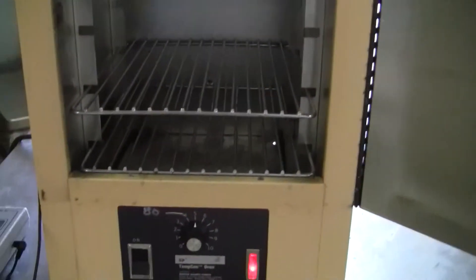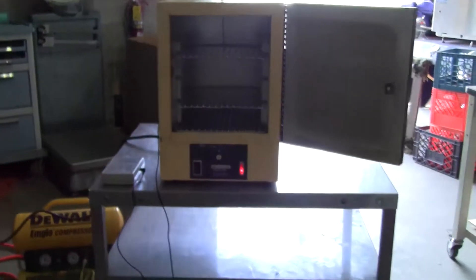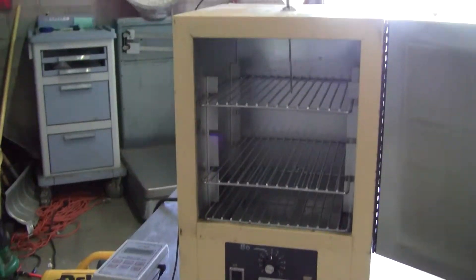Let's take a look inside. It's got three shelves inside, pretty clean. It's got interior dimensions of 11 inches length, 10 width, and 12 inches high.